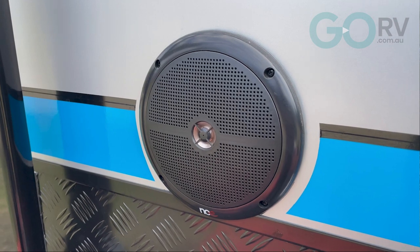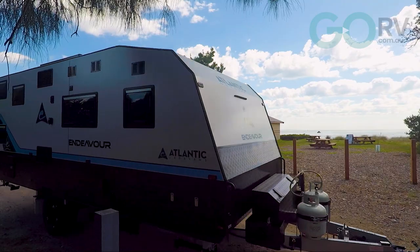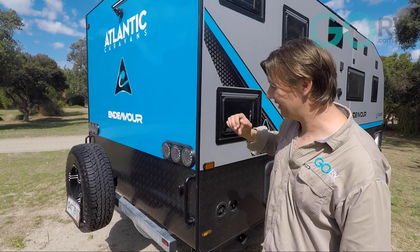As far as the cladding on this caravan goes, Atlantic has given the Endeavour composite aluminium as well as black checker plate, and this blue aluminium at the back of the van — well that's just a real standout. I actually really like it.